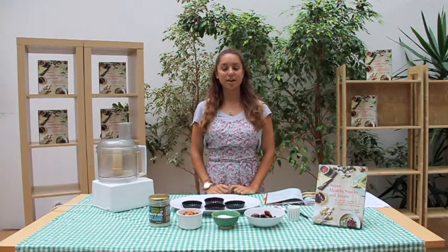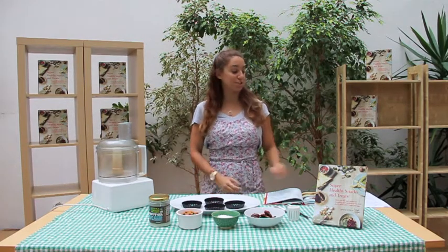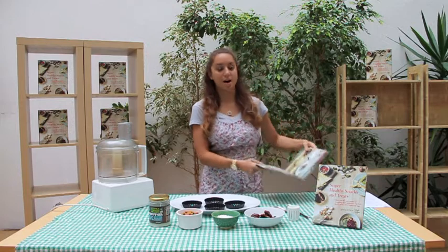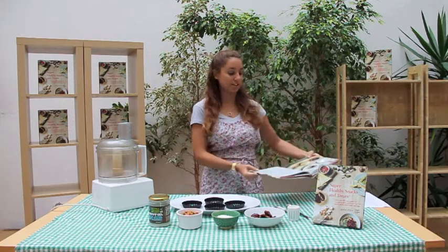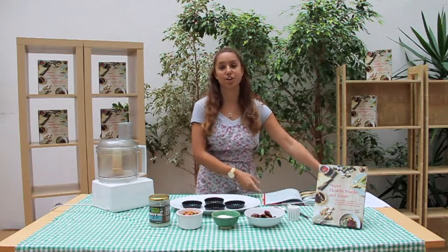Hi, I'm Jenna. Today we're going to be making one of the recipes from my new cookbook, which is Super Healthy Snacks and Treats. Everything in the book is free from wheat, dairy, sugar, gluten, eggs, and soy. And this is no exception.